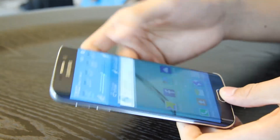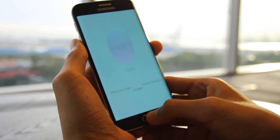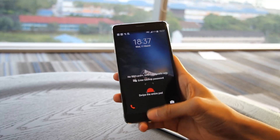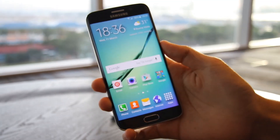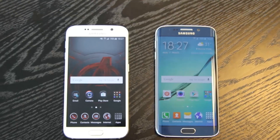With the new S6 and S6 Edge, Samsung has implemented a fingerprint scanner on both phones. However, it's not the same clumsy swipe-down mechanism from the Note 4 or the S5. Samsung has improved on it a whole lot more this time around. Similar to what Apple has done with Touch ID, all you need to do is place your thumb or finger on it and it unlocks your phone instantly.